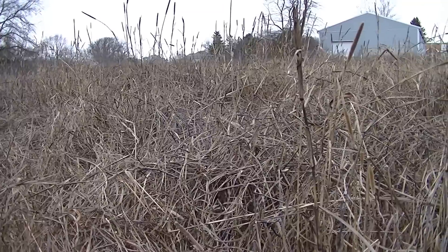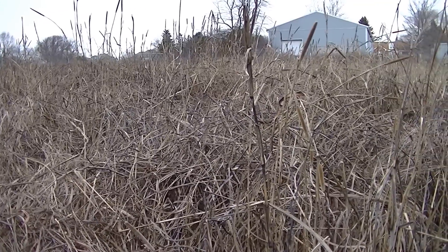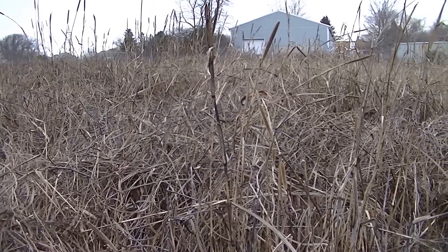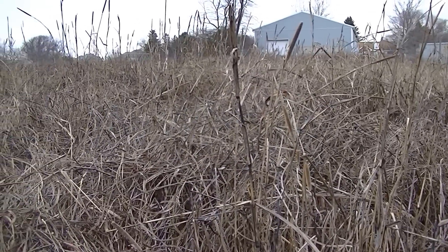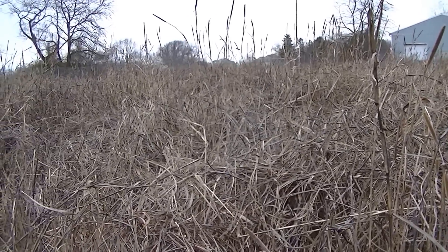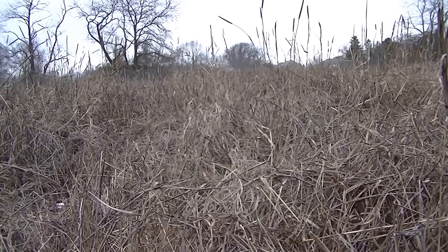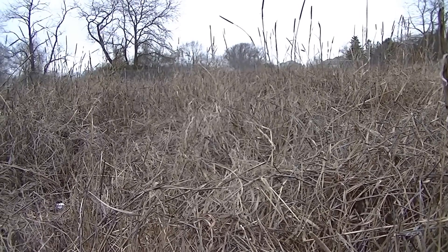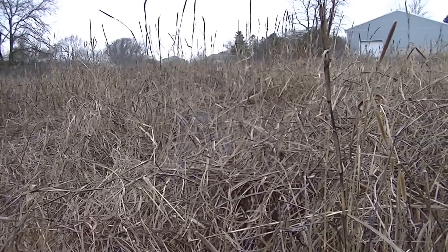All this biomass that grew at least 12 feet tall and was cut down is being added back to the soil. You also have all those dying roots in the ground — I didn't want to come back and cut it again because I didn't want to compact the soil. Those decaying roots have also lifted the ground and let water, air, and minerals back down into the soil, improving it.